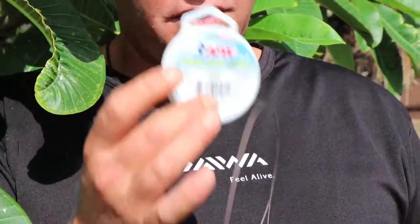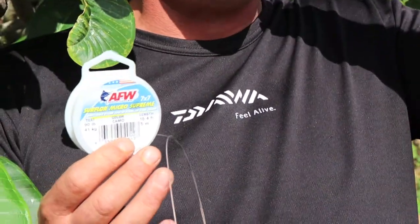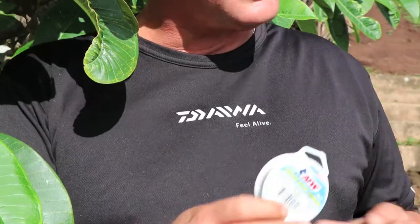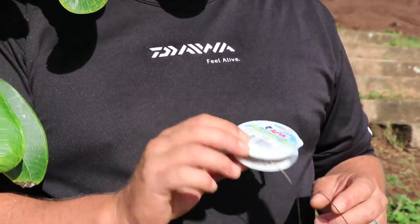If you're ever in a shop and can get your hands on this, make sure you try it out. We normally use this in bite traces — you'll see in a lot of the traces we refer to this when we tie a bite trace. A short piece is more than sufficient to hook a shark and still get all your flatfish and edible bites on this material.